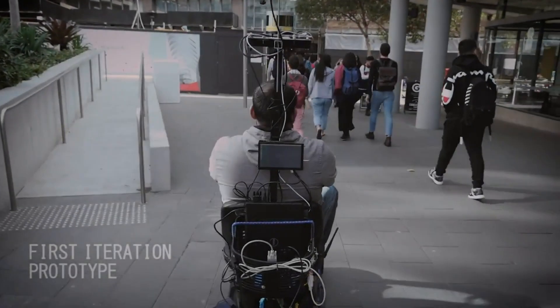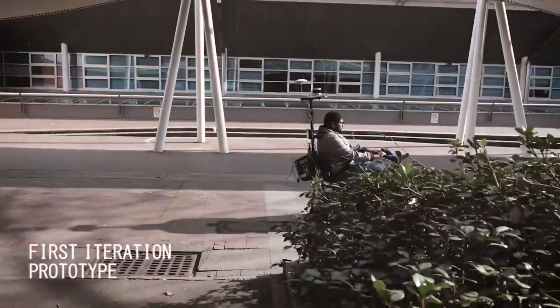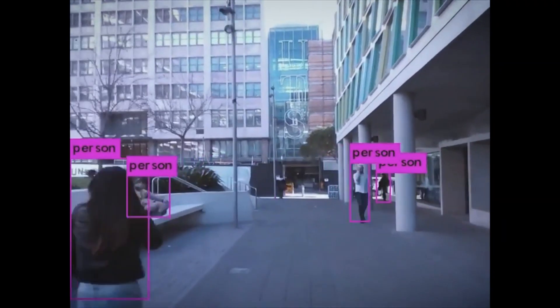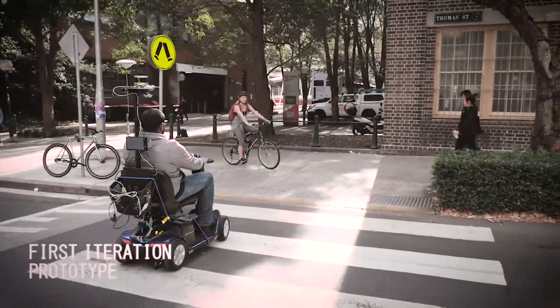The Centre for Autonomous Systems' Autonomous Mobility Scooter Project, designed to aid the research of autonomous systems in pedestrian environments, fits the bill perfectly. I'd been tasked with speccing and implementing a steering system which needed the ability to interface with the onboard computer system.